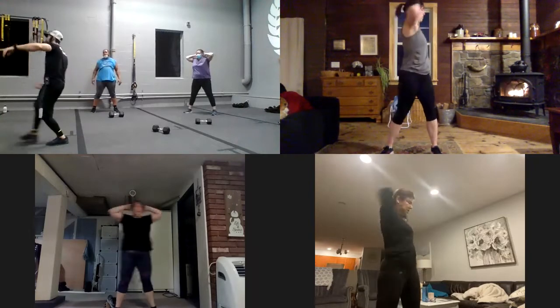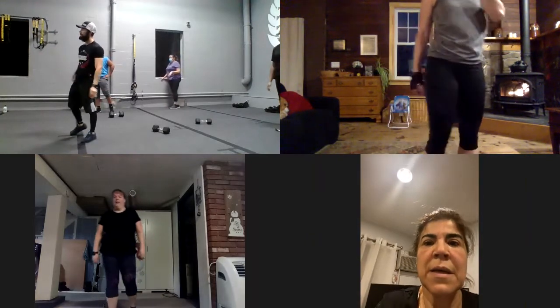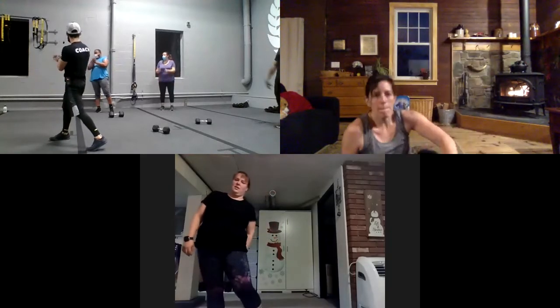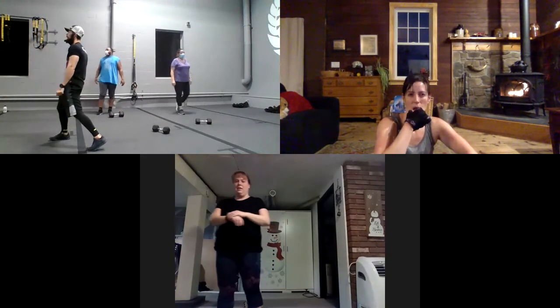Good job, everyone. Guys, in four seconds, in three, and two. Good job everyone. Guys, it was a quick stretch, but if you need another stretch, let me know — we can stick around after the session. Give some applause for Row! Can you take a picture for Row? First session, let's play it.